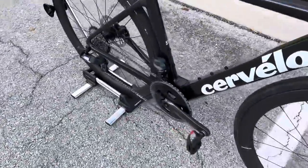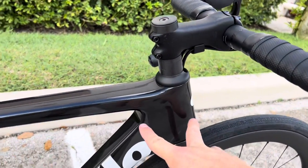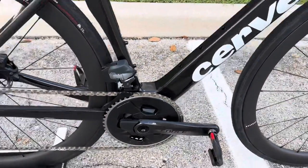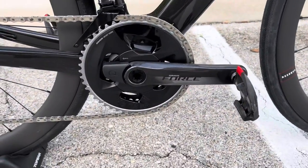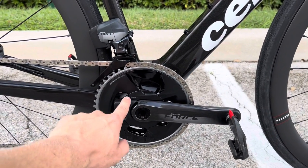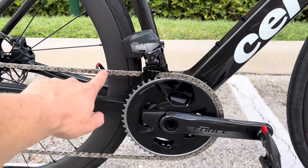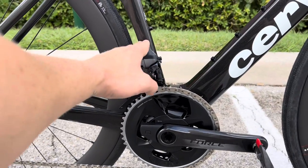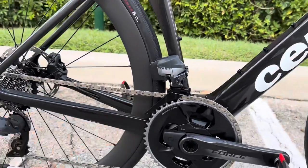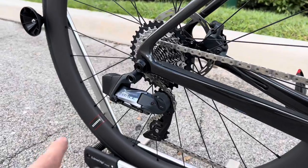On the crank arms we have a SRAM Force crank arm. With the new UCI rule frame changes, you can see the much larger head tube and the much larger carbon down-tube bottom bracket area, taking up all the aerodynamic benefits possible. The crank is SRAM Force with carbon fiber crank arms and a Quarq power meter. You have a 48-35 tooth chainring — 48 up top, 35 on the bottom. SRAM Force flat-top chain, SRAM Force front derailleur with a detachable battery to swap between front and rear.